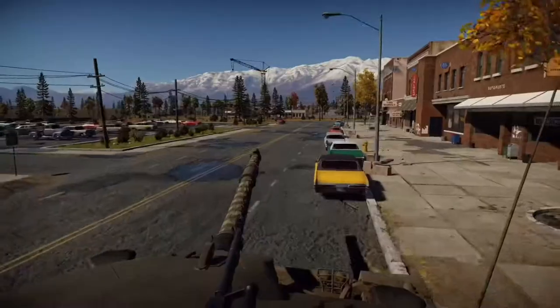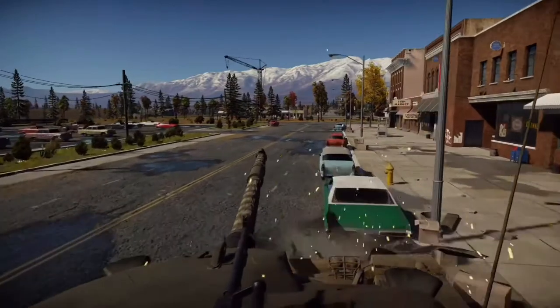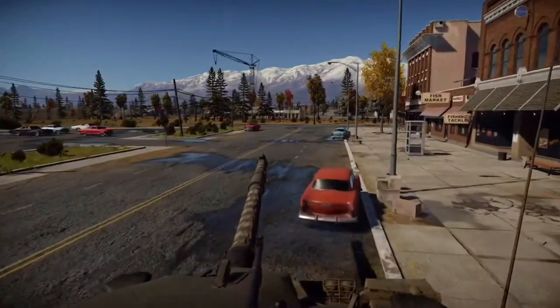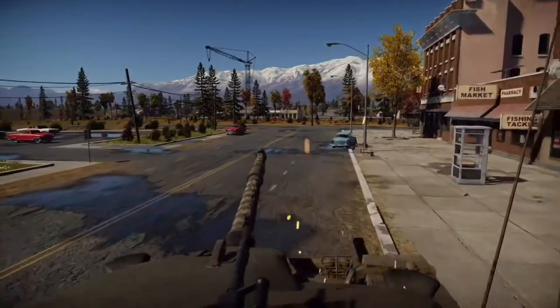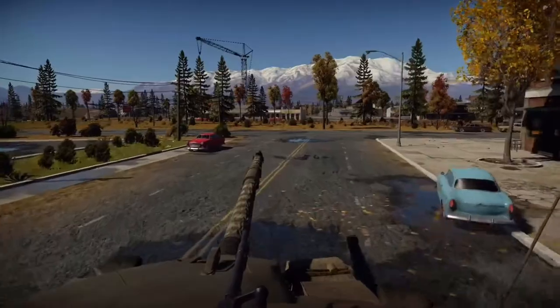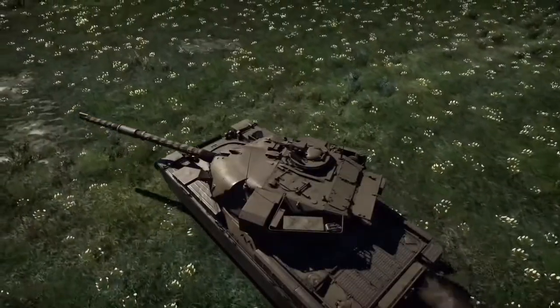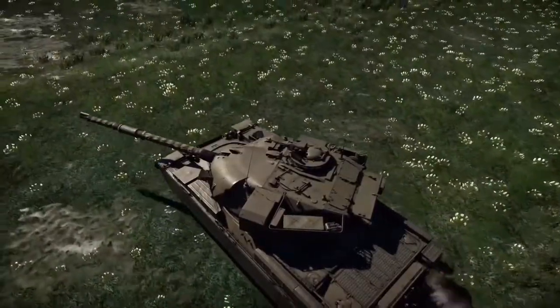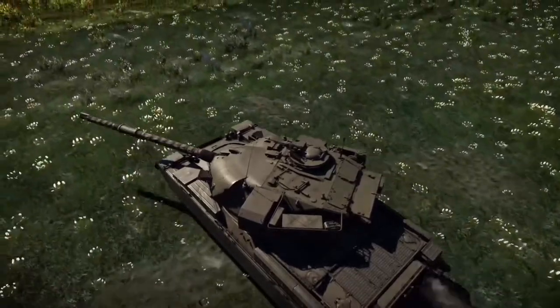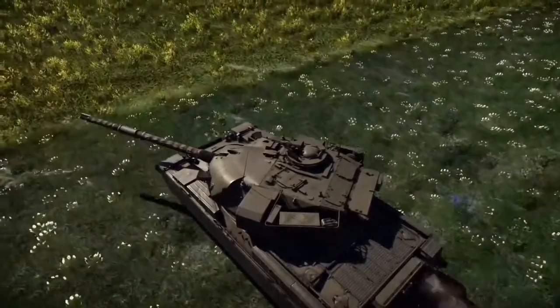The first prototypes of what would become the FV-4201 were sent for troop trials in 1959, armed with the L11 120mm rifled gun, which was the most powerful gun on any tank at its time. It included a newly designed mantlet-less turret, a semi-reclined driver's seat allowing for a very low profile compared to tanks such as the US M60, and two co-axially mounted machine guns: a 7.62 and a .50 calibre ranging machine gun.